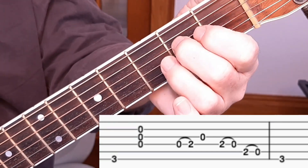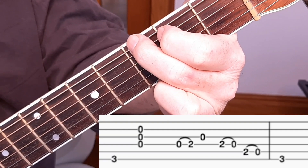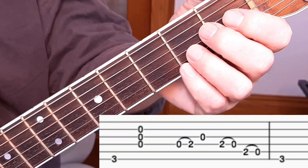I'll do it again [demonstrated]. You'll notice that my hand is positioned at the end to play the G chord, because that's what I'm going to do next. Practice the riff until you can play it comfortably without even looking at your fingers — it won't take you very long.